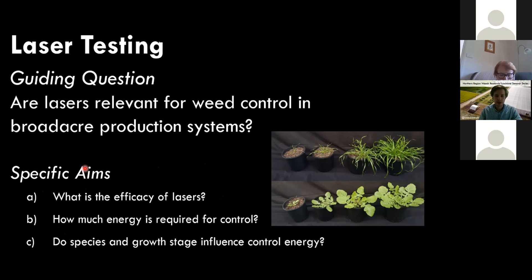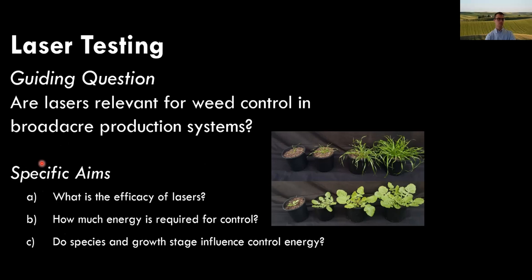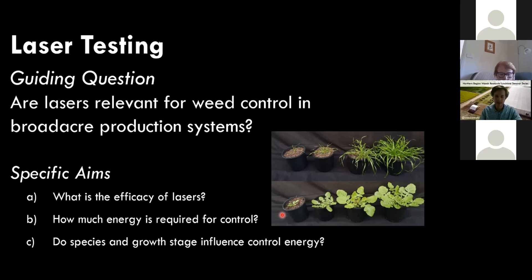During this research we're guided by the question of whether lasers are relevant as a novel form of weed control in broadacre production systems — specifically whether they can be used on grain farms. The specific aims have been to identify the efficacy of lasers: how much energy per unit area is required for control, and whether species and growth stage influence that control energy. We've looked at annual ryegrass and turnip weed as two examples.